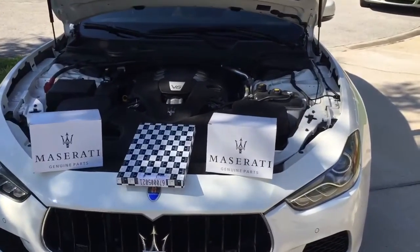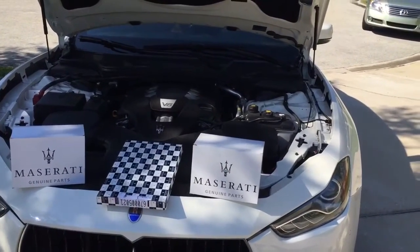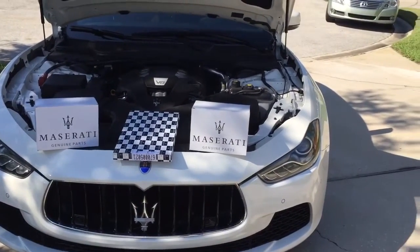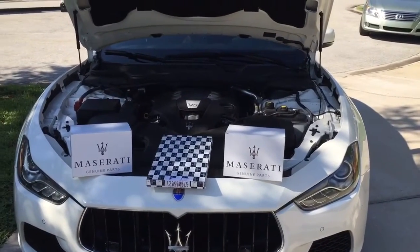Hello YouTube, hello Facebook, hello LFP Warner. Today I'm gonna show you how to replace the 2015 Maserati Ghibli air filters and carbon air filters.